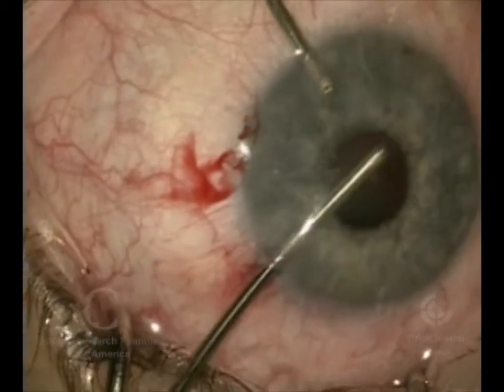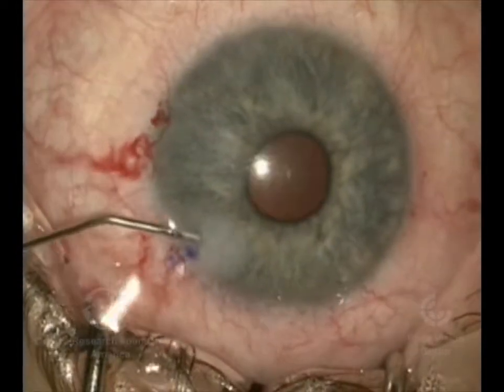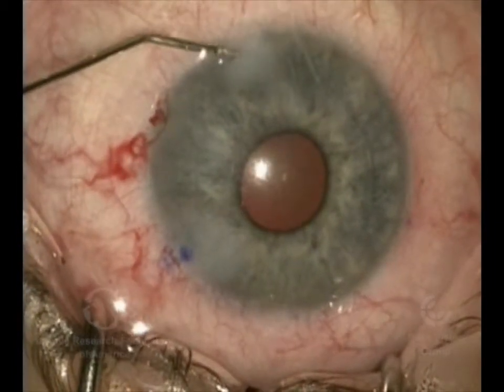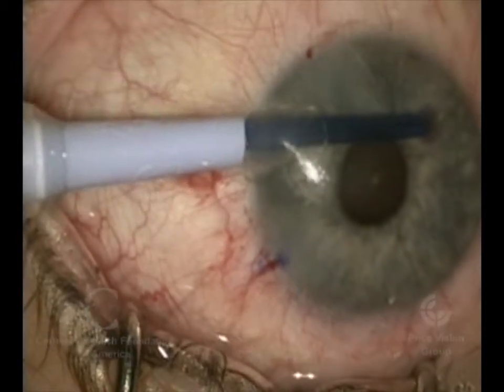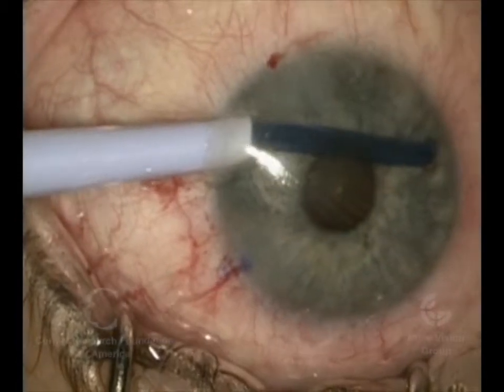So this is really the big difference — the use of viscoelastic for this part — compared to what we typically would do in someone that's already had cataract surgery. We're now going to inject the donor, and the rest of the surgery would go like we've previously shown on our other videos of DMEK.